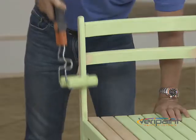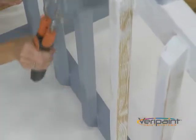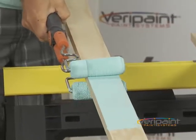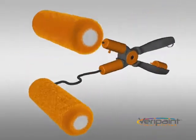Use it on fences, furniture and spindles — jobs that would normally drive you nuts. Inside or outside, latex, oil or stain, you'll do twice as much in half the time. The Verapaint X-Roller really is the ruler of the rollers.